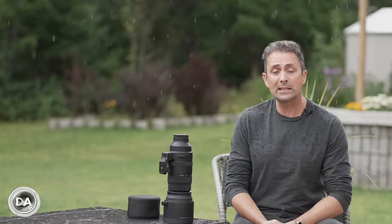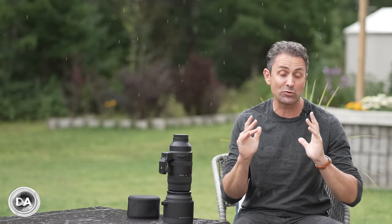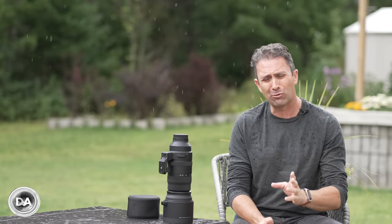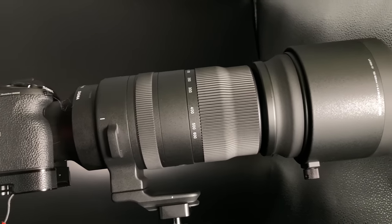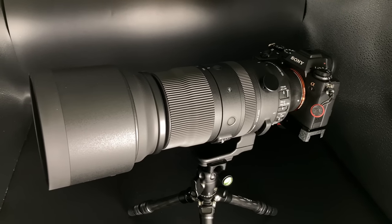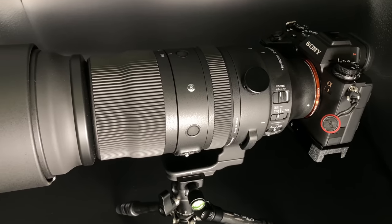Hi, I'm Dustin Abbott, and I'm here today to give you my definitive review of another brand new lens from Sigma. Sigma's really pumping them out right now on the Sony FE platform. This is also available for Leica L, and it is the new super telephoto zoom — the 150 to 600 millimeter f5 to 6.3 DG DN OS Sport lens.